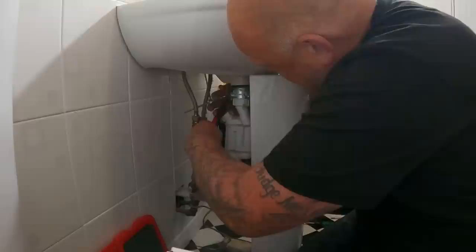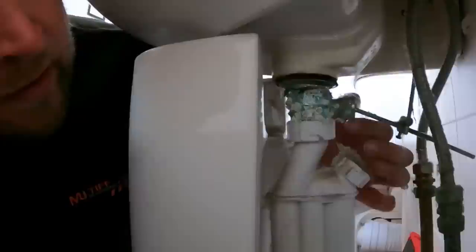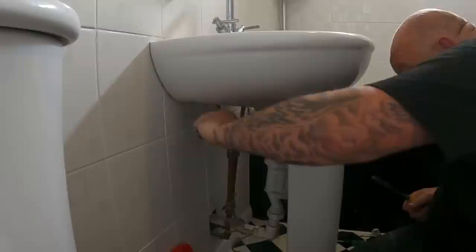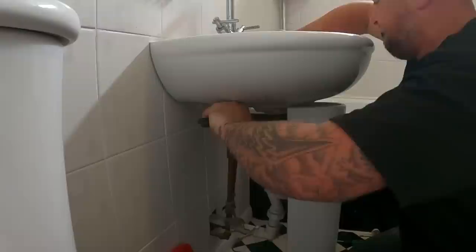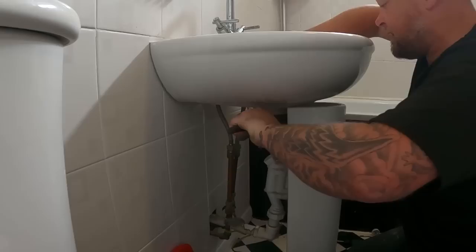I'm going to try and get this bar out of the way so we can reach our hand up there and see exactly what socket you need on the bottom of that tap. That's scuppered that idea a little bit because I've just tried to undo that - the waste has snapped here. I'm quite concerned how it's going to come out. What a pain. I just don't want to break the basin. Nothing's ever easy, is it?